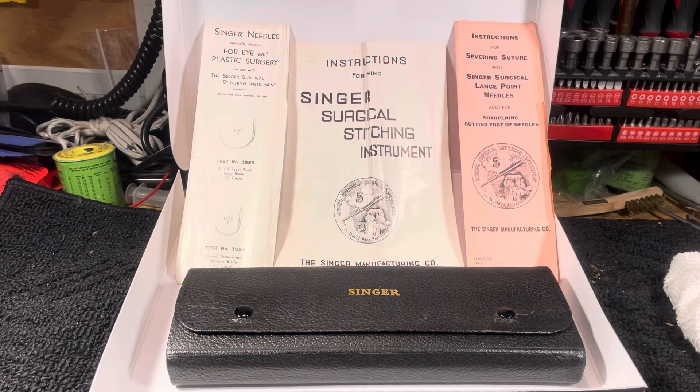Hello again everyone, this is Randy, your sewing machine man. Today we're going to take a little bit different approach here — it's not going to be a sewing machine. We're looking at one of the items from my collection, which seems to be getting out of hand and I need to trim down a little bit. Going through some stuff on an extra day and found this thing.